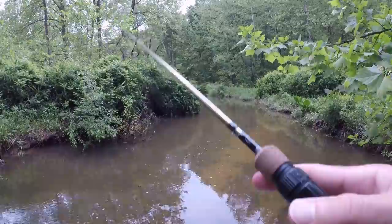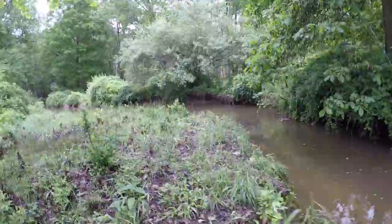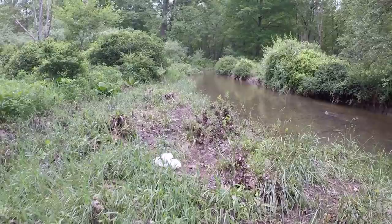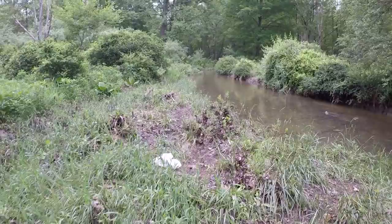I swear that was a trout that tried to eat my Helgramite a little bit ago. We didn't hook the fish that missed the Helgramite — it was a big long fish. It kind of looked like a trout to me, but we did catch a few little sunfish. Alright, let's move on down to a new spot.